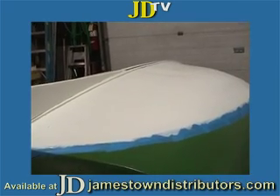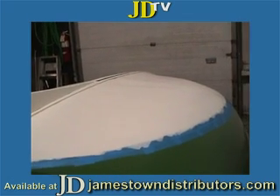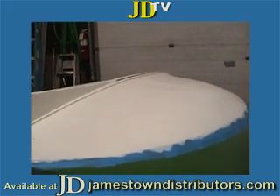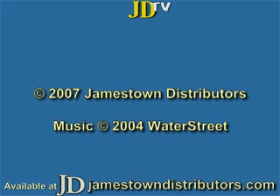And that concludes the painting portion of restoring this beetle cat. Thank you.